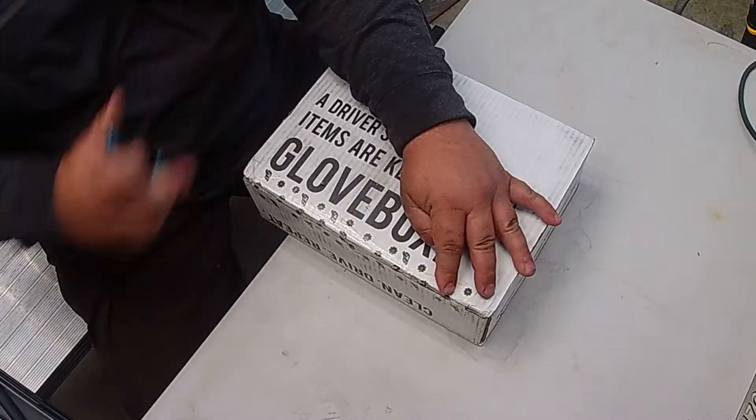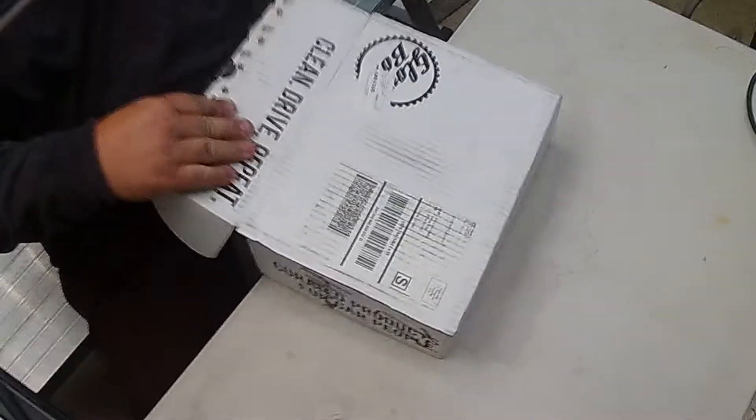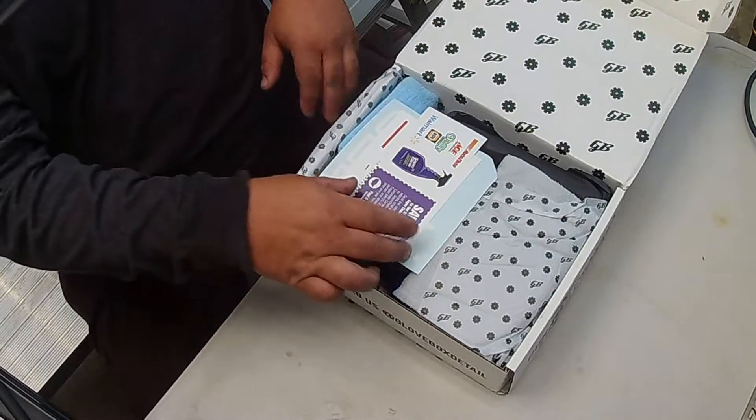I left my knife upstairs, so I'm using some scissors. First thing I want you to notice is look how well that's packaged — really, really nice. So the first thing you're going to get is a 50% off Super Clean product coupon that you can use at AutoZone, Ace, O'Reilly, Napa, and Walmart. It's good for one 32-ounce bottle of the Super Clean cleaner degreaser. 50% off — they have some very, very good product.